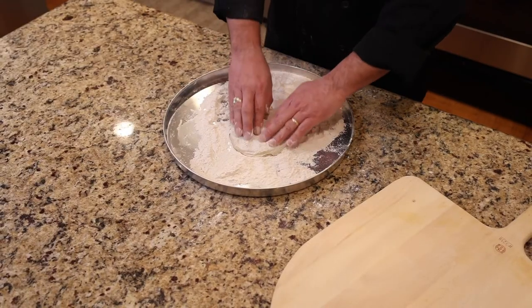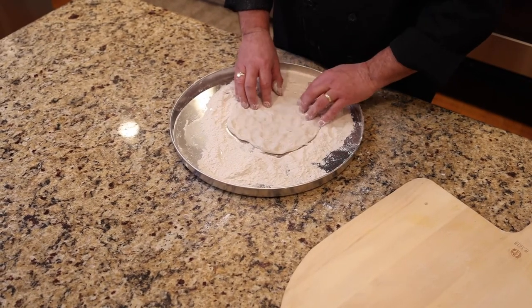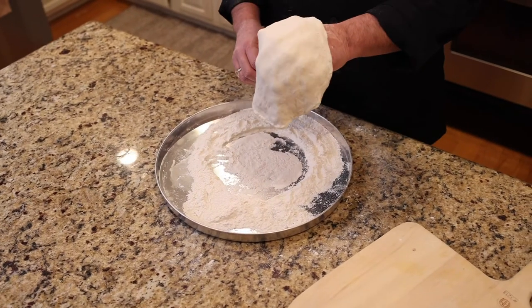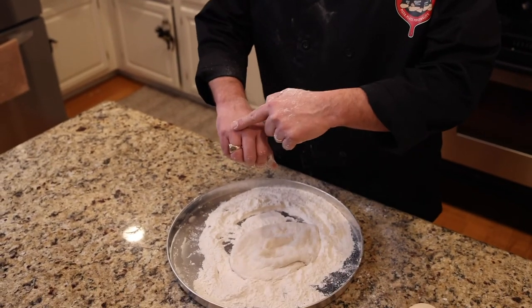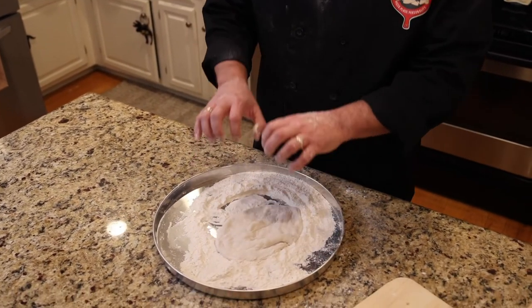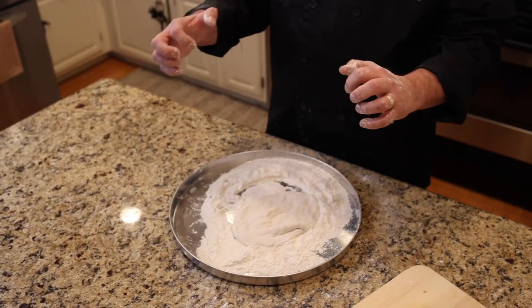I've got my dough in the dredge and I'm just going to give it a general circle shape. All I'm doing is taking my fingers and going nice and easy all around it. Now I've got a general shape so I'm going to take this in my hands. I'm going to put the dough on the knuckles — here and here — and sometimes even on my fingertips. It's called a knuckle stretch, and the process is to take the dough and pull it apart — that's how you get your shape and your size.